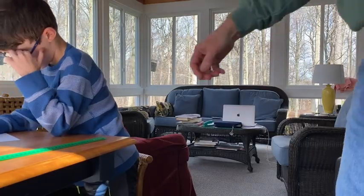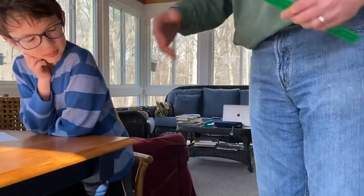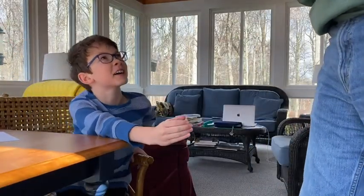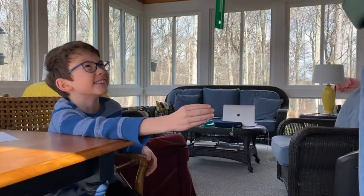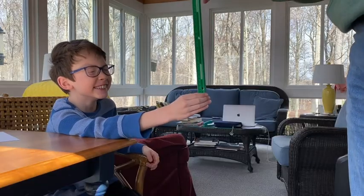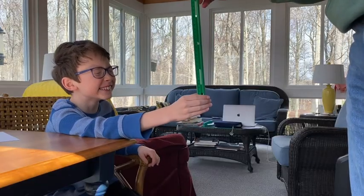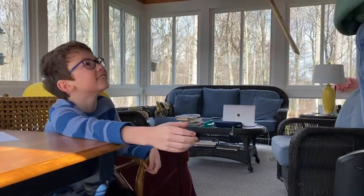Now this time we're going to try it with hearing. Put your arm back in the right position. But this time, close your eyes. And when I say go, I'm dropping it. Eyes closed. No cheating. Go. That's pretty hard, so we're going to try it with a yardstick.